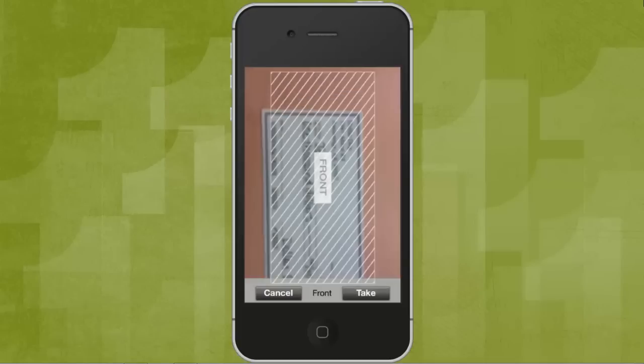First, take a picture of the front of your check. Place the check on a flat surface like a table, line up the gray box with the edges of your check, and hit Take. If the picture looks good, hit Accept.